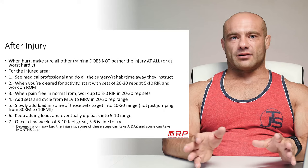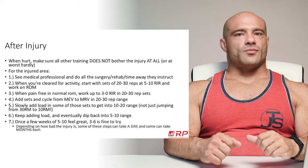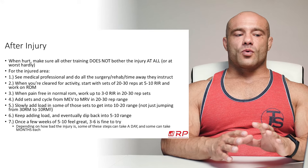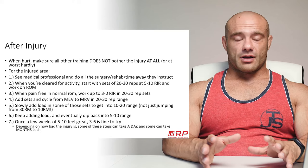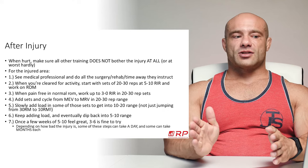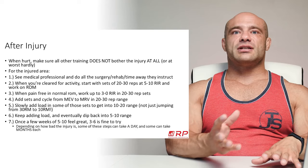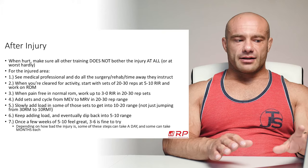Once you're cleared for activity by your rehab professional, surgeon, or doctor — or after two weeks off for a minor injury — start with sets of 20 to 30 reps at 5 to 10 reps in reserve. That's a very easy set. Just work on range of motion. Once you have a pain-free range of motion with those lighter sets, work up to hard sets of 20 to 30 — zero to three reps in reserve. Once that feels good with no pain, start adding sets, cycling from minimum effective volume to maximum recoverable volume.